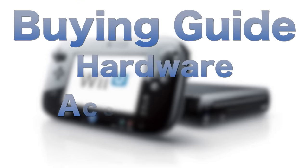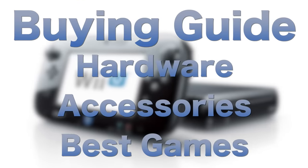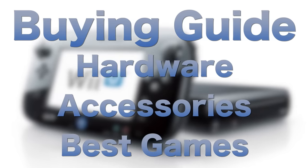Hey guys, Metal Jesus here, and I am back again with Kelsey. How's it going? Pretty good. How about yourself? I'm doing well. So today we're going to be doing a Wii U buying guide. We're going to be covering the console, the hardware, the accessories, and some of our favorite games. This is going to be awesome. Let's take a look.